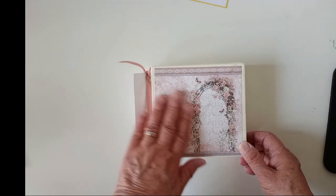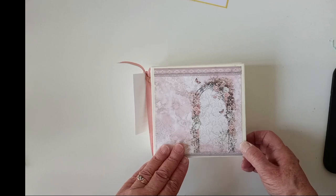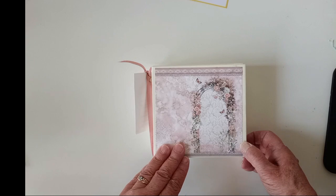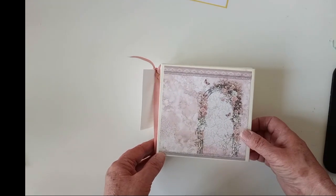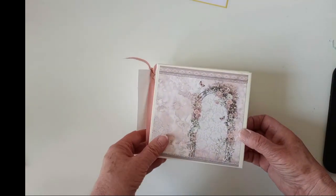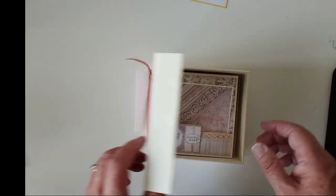Hello, it's Virginia again. I want to show you this album I made using the You and Me Papers from Stamperia. I'd already made a larger album and these papers were left over, so I thought I'd use this. This little box album is from Graphic 45 and it opens up like this and there's a magnet closure.